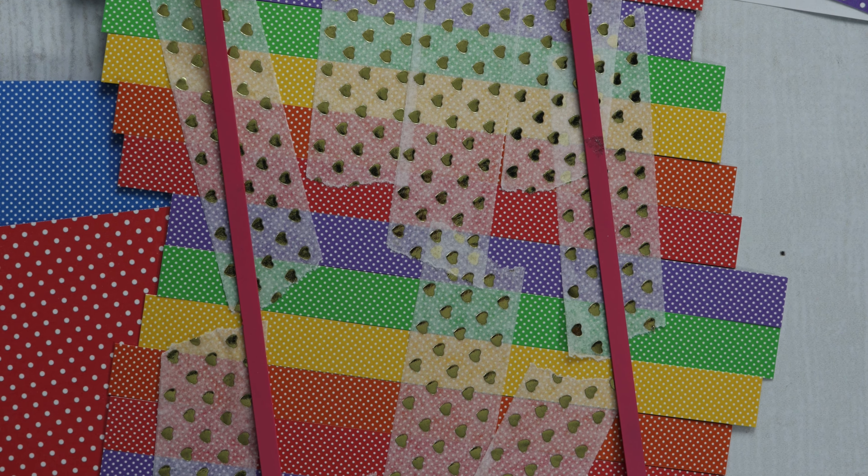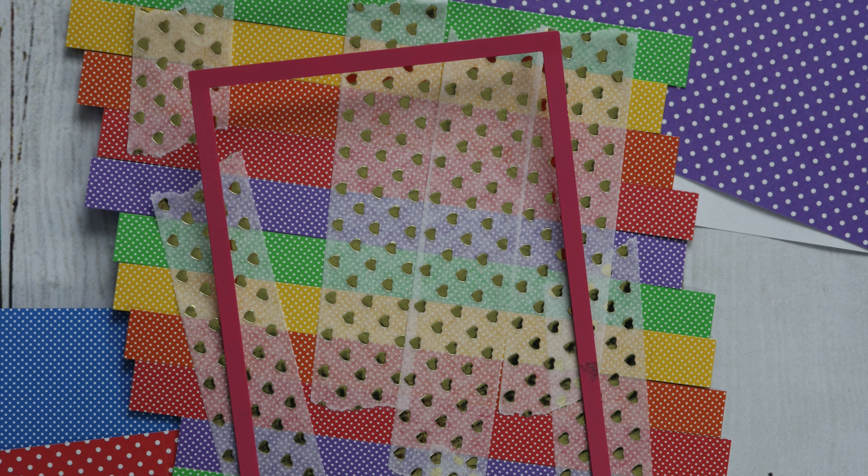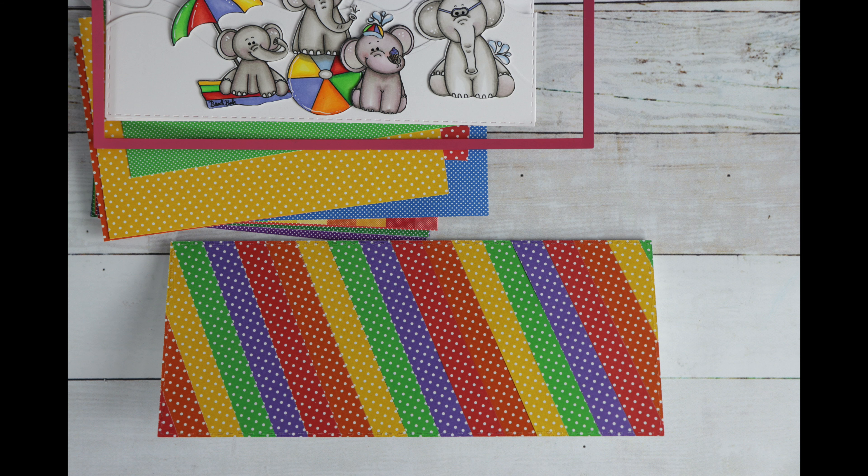I start off by cutting a bunch of strips in the same size. I use washi tape to tape them together — that just makes it easier for when I cut it out. They're all put together so I don't have to piece them back together. Here is our background all ready to go.